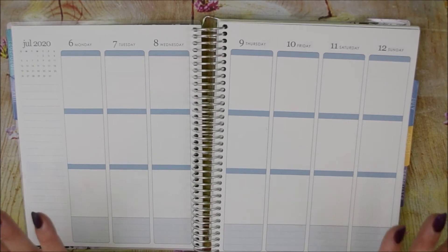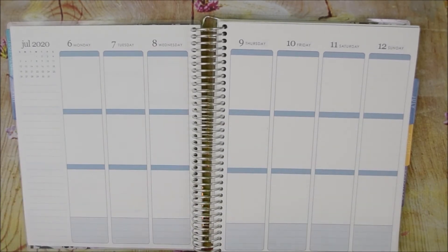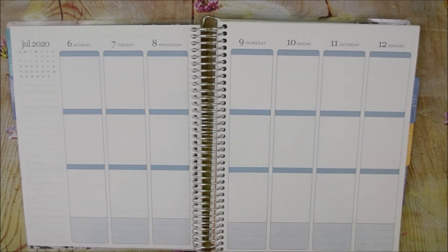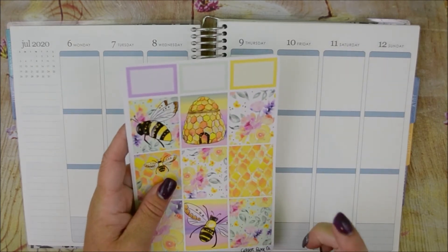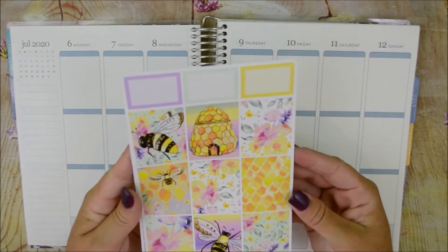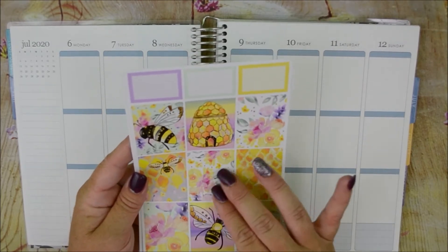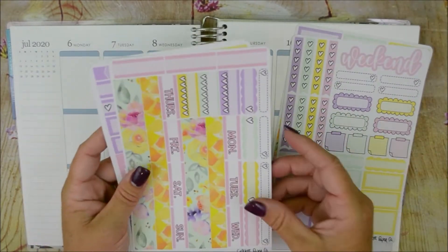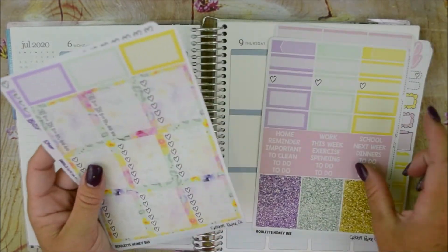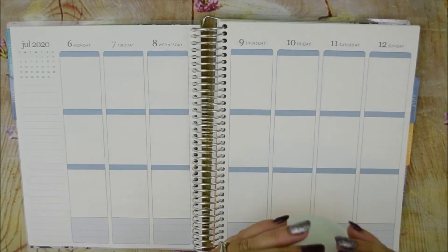Hi guys and welcome back to my channel. My name is Brittany and today we are going to plan out the week of July 6th through the 12th. The kit I will be using is from Cricut Paper Co. This was one of their roulette kits that I bought — it's really pretty. It's got this watercolor floral with the bees and the colors are just amazing. I haven't used her kits in a while so I'm excited to get into it.